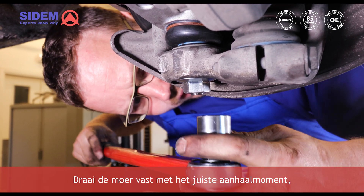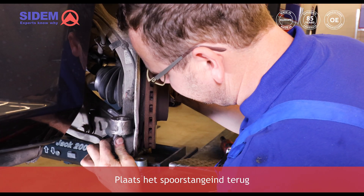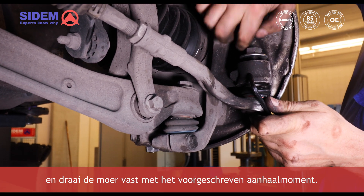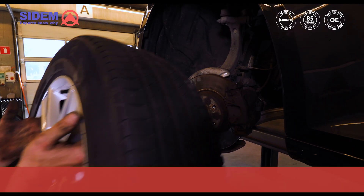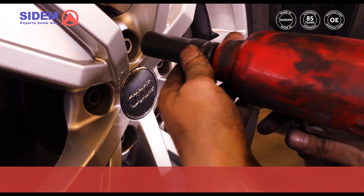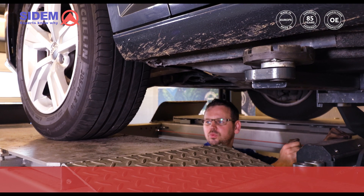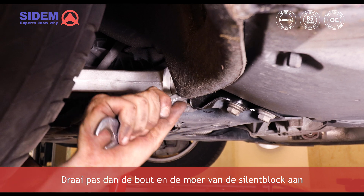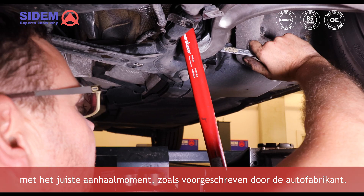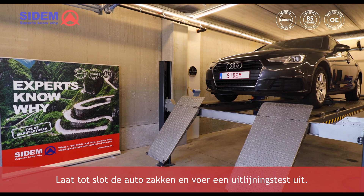Tighten the nut according to the correct torque prescribed by the manufacturer. Put the tie rod end back and tighten the nut according to the prescribed torque. Now mount the wheel, lower the car until the wheels are resting on the bridge, and only then tighten the bolt and the nut of the sillon block with the correct torque as prescribed by the car manufacturer. Finally, lower the car and perform an alignment test.